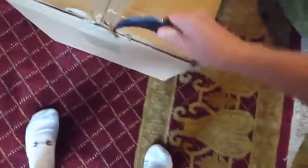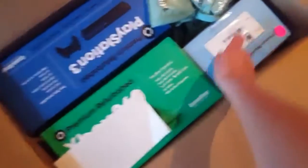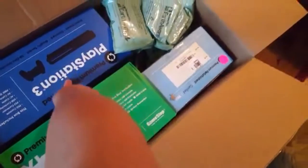You already know what it is, so let's get this opened. This is from GameStop, as you can tell by the way it was packed. For some of you, this may come as a surprise — I got three pre-owned, premium refurbished consoles here.